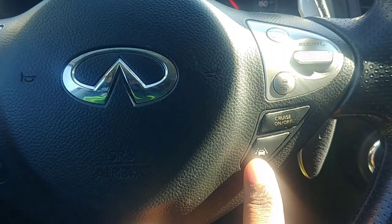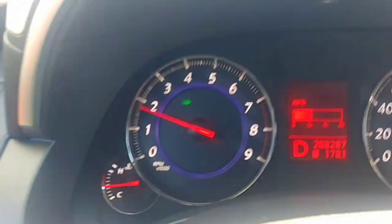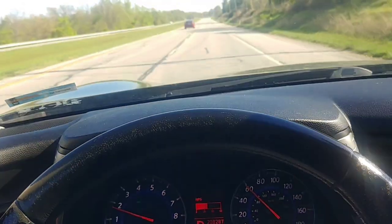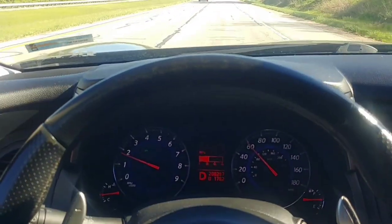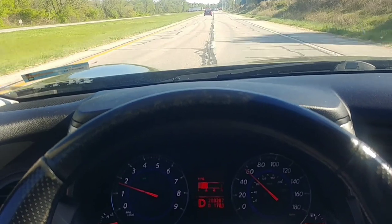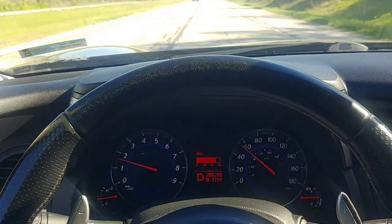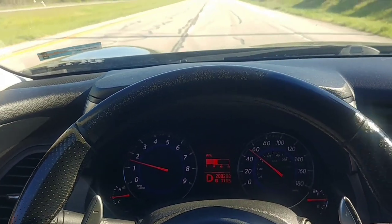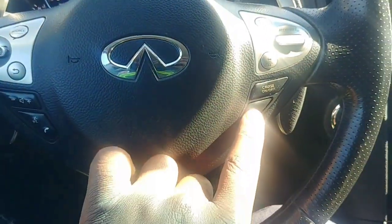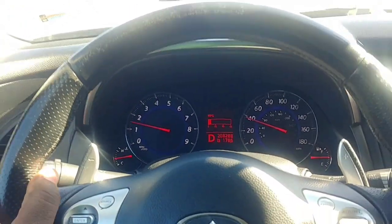Sometimes it gets a little too sensitive in certain areas. Lane departure prevention — let's turn it on. Watch that icon. When I try to veer off to the left, watch what happens — it's going to bring me back. It's braking and bringing me back to center, keeping me on course. This system, by the way, only works above a certain speed.